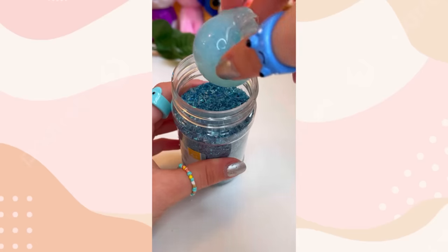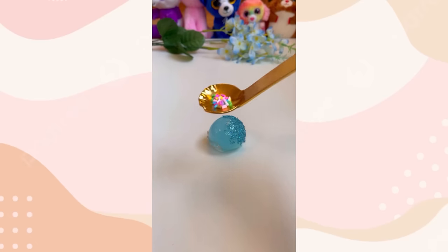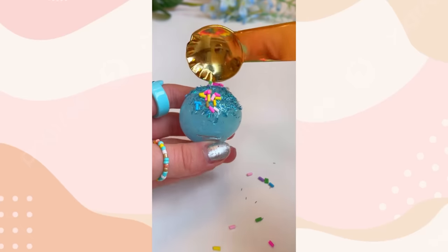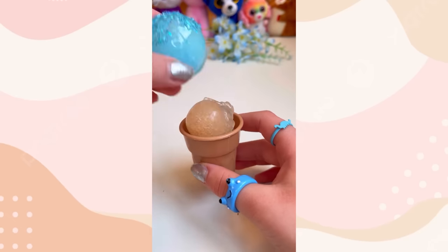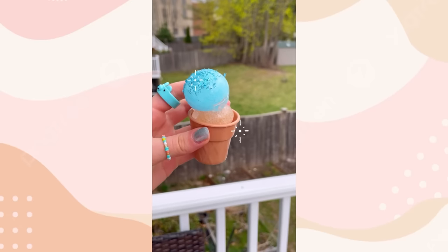Now for some stunning glitter. Let's soak this baby in the glitter. Now for the best part — sprinkles! Screw those colorful chips, I made two more yummy scoops. Now let's assemble. Yo, this is one glamorous ice cream cone.